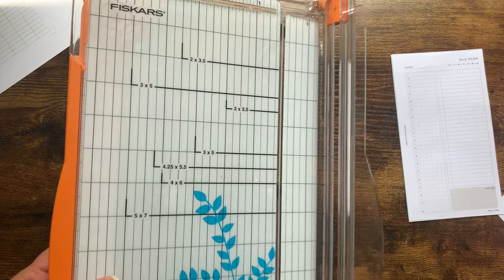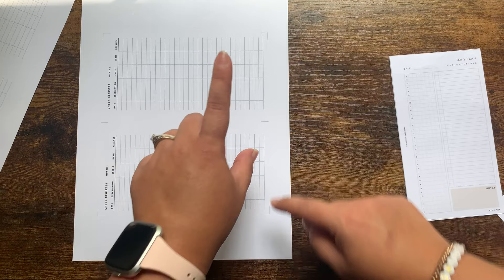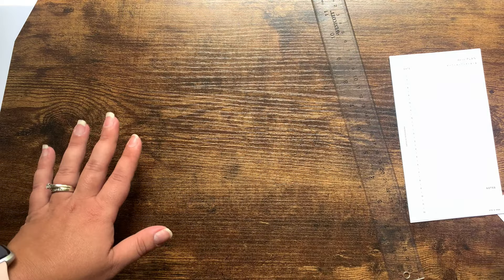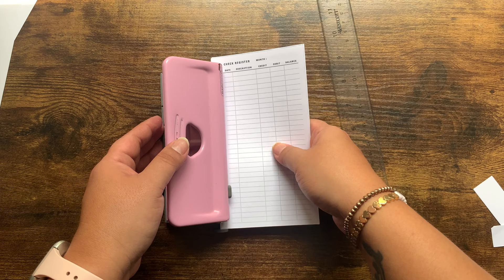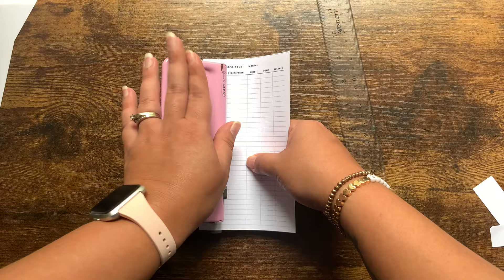The other method a lot of people use is taking a pencil and ruler and just drawing their lines in. Some people also use rulers and a box cutter, but I just prefer the Fiskars method. Then to punch, I just shove the insert in, make sure the bottom of the page touches the little arm, press it down, and voila — punched inserts.